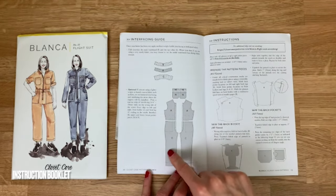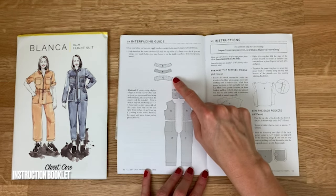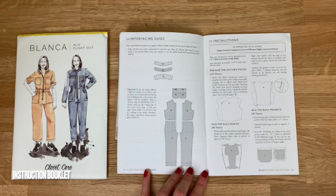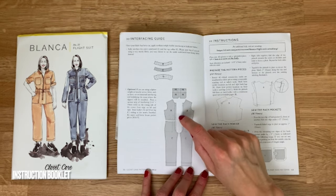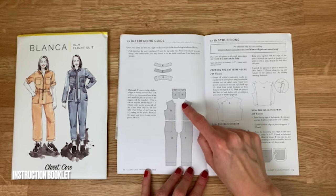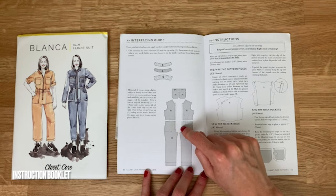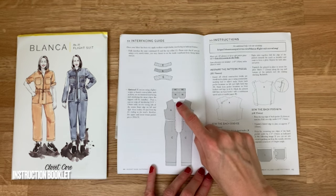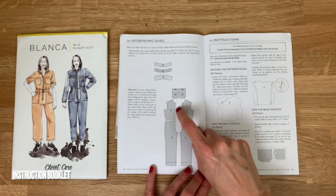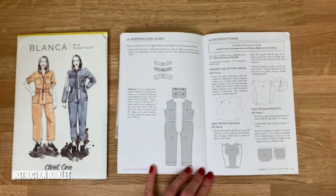There are useful instructions about interfacing. We know pieces E and G — the collar pieces — need interfacing. It's also worth noting, especially for tensile twill, that the pattern recommends interfacing down the front where the zip will be. This isn't necessary for thicker fabrics, but for tensile twill it will be useful. It recommends 19mm wide interfacing ironed onto just the edges of piece A and piece C.